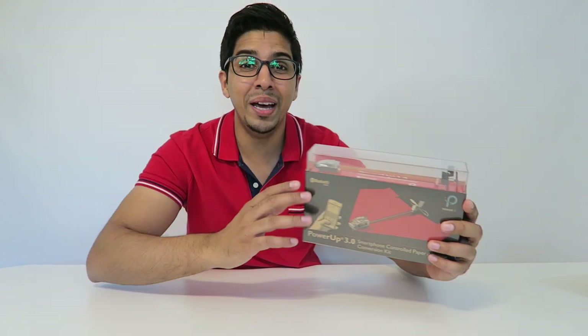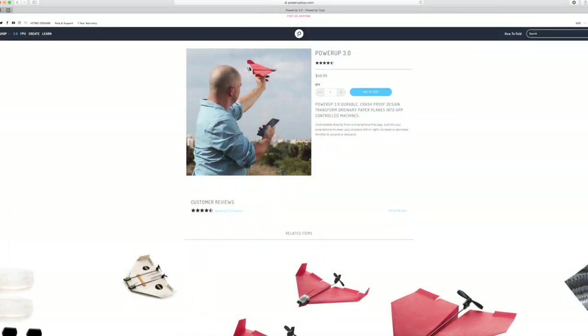Hey guys, welcome to a new episode of Conflicts. Today we'll be reviewing the new Power-Up 3.0. This was actually sent over by Power-Up Toys. For your very own, check out the link down below.